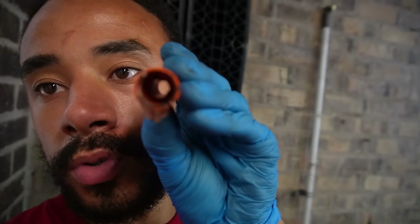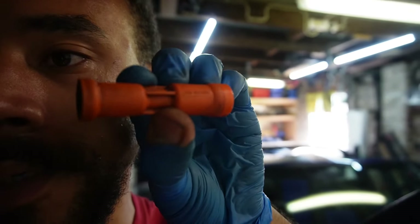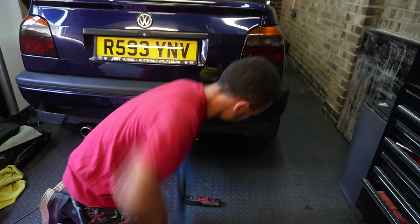The new dipstick tube is on. The reason we replace these is because where it mounts, the plastic actually breaks off into the metal dipstick tube and can drop down into the engine. I've had it happen a few times on a few cars and obviously you don't want plastic circulating with your oil. At just £6 it's peace of mind. This one looks like it's original due to the part number and VW stamping on the side, so it probably wanted replacing.